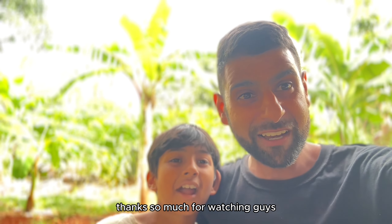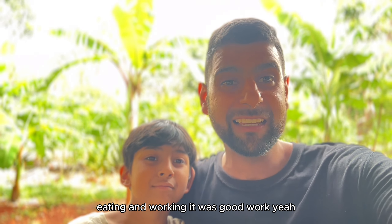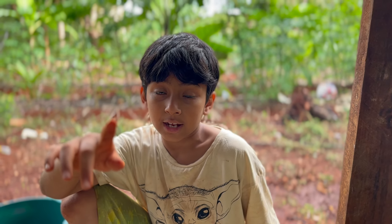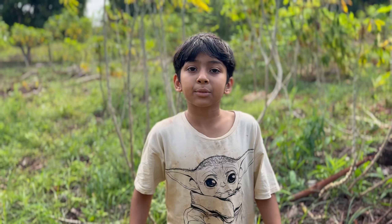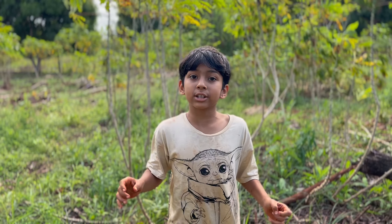Thanks so much for watching, guys. I hope you enjoyed watching as much as we enjoyed harvesting, eating and working. It was good work! By the way, before you leave — I've got to tell you about a science experiment. We have found a way to make biodegradable plastic that doesn't hurt the earth using cassava.